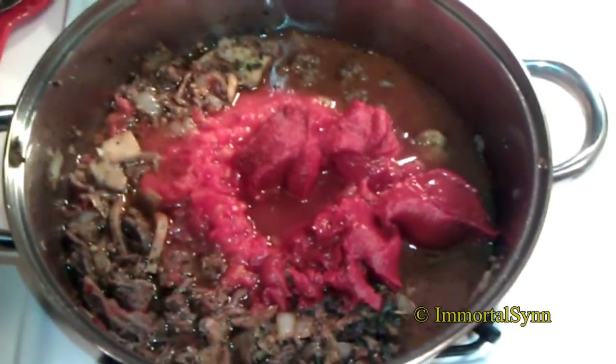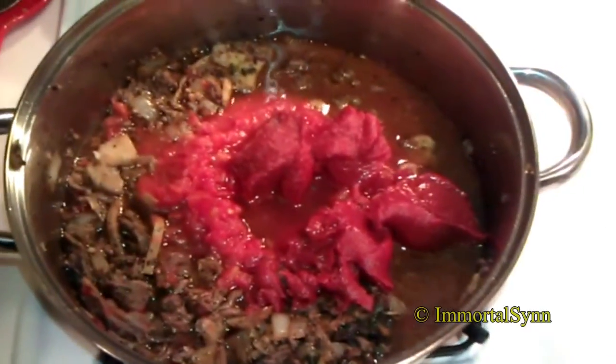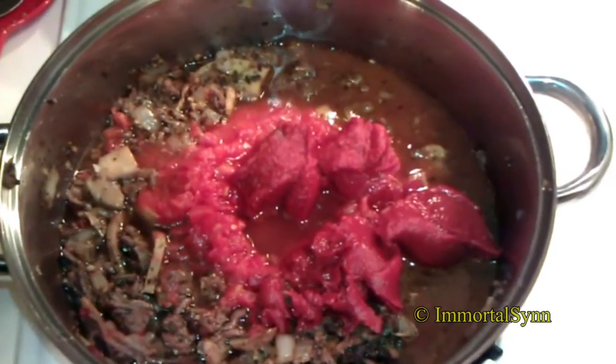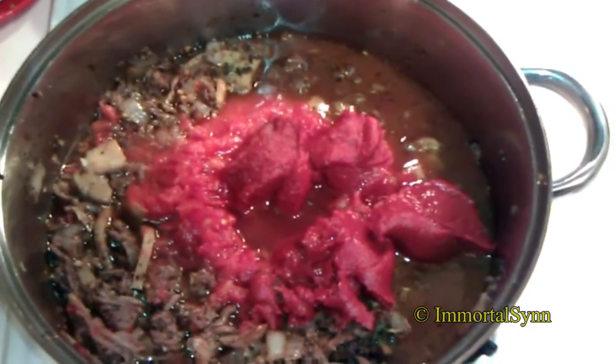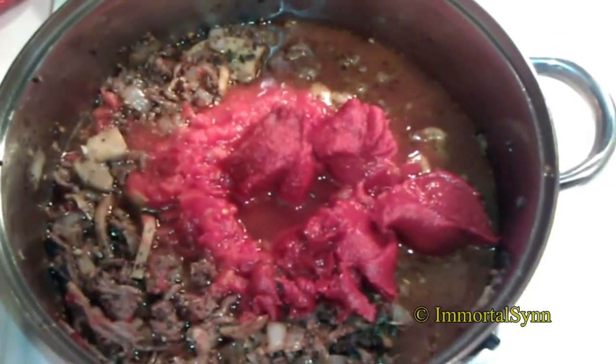You may want to turn your heat up just a little bit here, maybe to a high-medium or a beginner's high. That'll make this process a little bit faster, so we'll get those tomatoes as well as the paste completely mixed and stirred in.